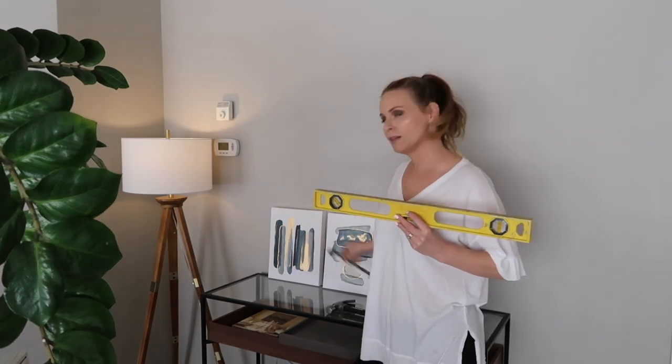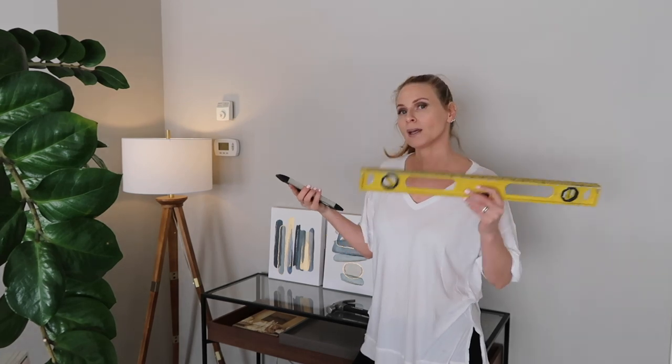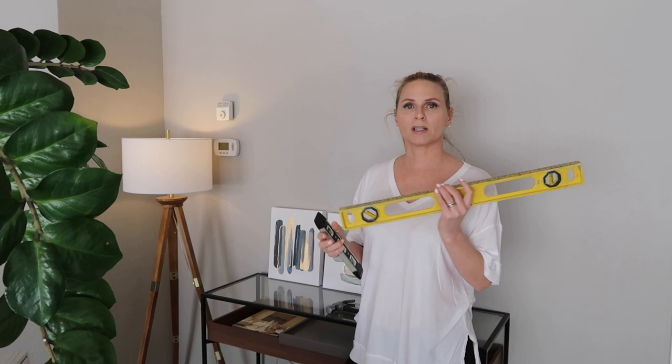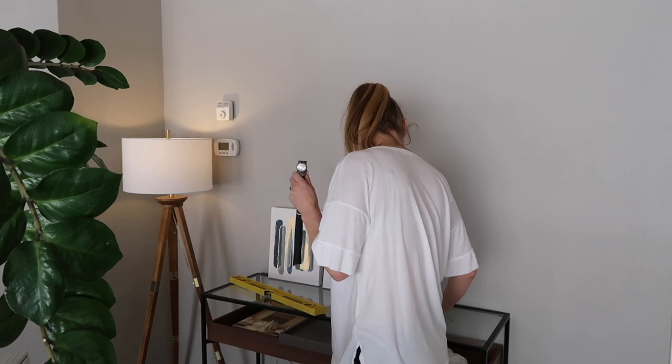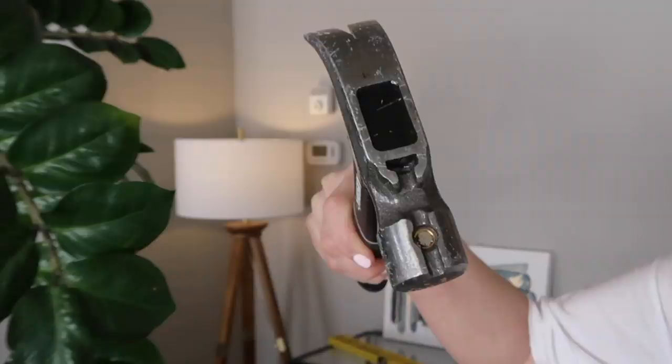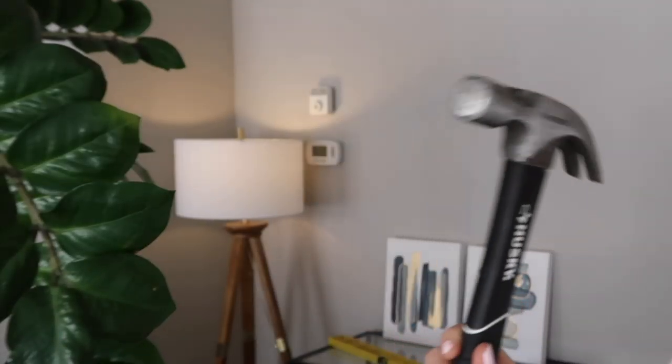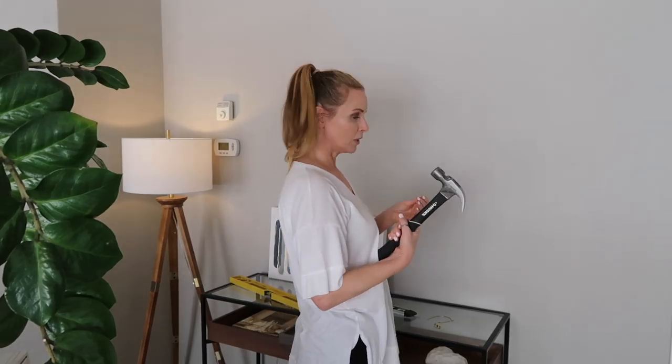The tools for hanging a picture can be few or many, but I suggest a carpenter's level. I also have this itty-bitty level, which I would use when I didn't bring the bigger one, but I think it's just too short to get a big picture leveled. A trusty hammer — this one has a magnet with a place to put your nail. You put your nail there and just slam it in the wall, and there you have one less thing to smash your finger with.